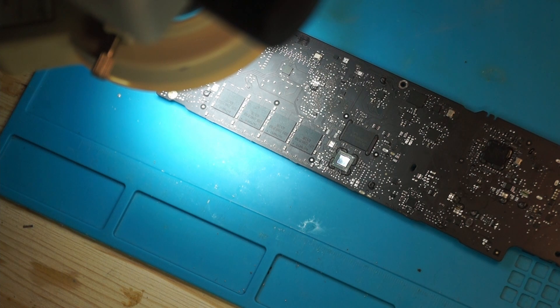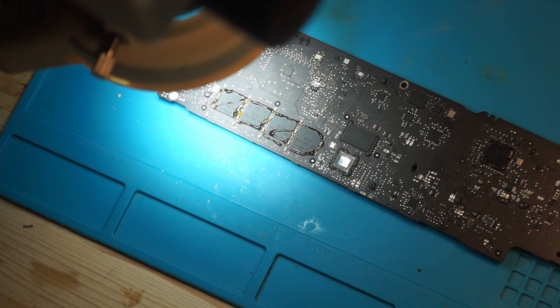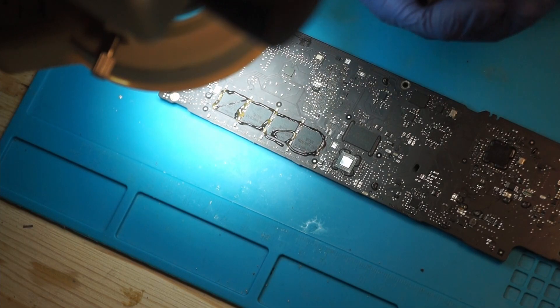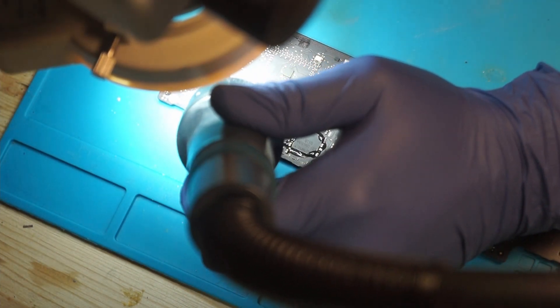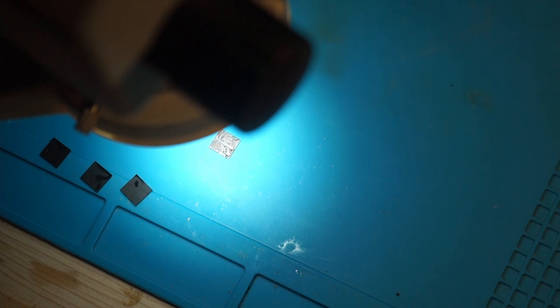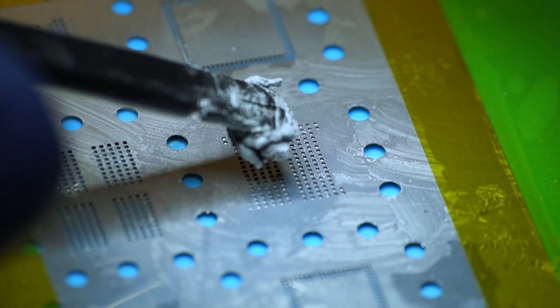So we want to remove the donor chips. I'll use the hot air station at 420 degrees Celsius, 110 liters of flow, some flux. I don't use the nozzle — I want the widest possible airflow. Now that the chips are removed, we need to clean them, remove the old solder, clean a bit of the flux away, and then they're ready to be re-balled.